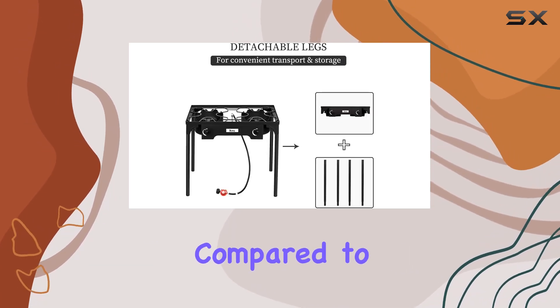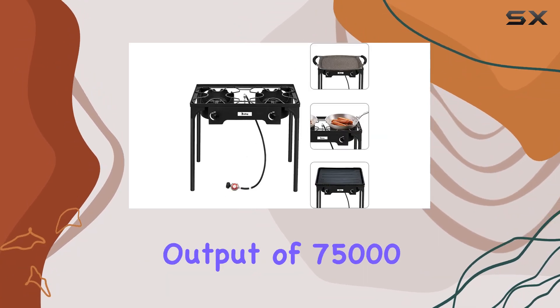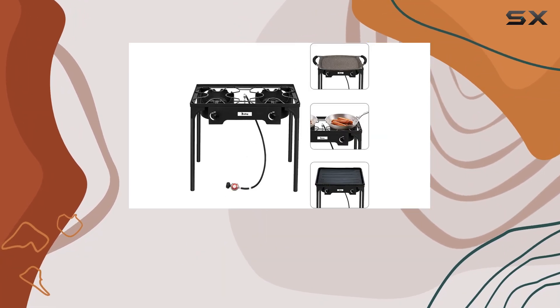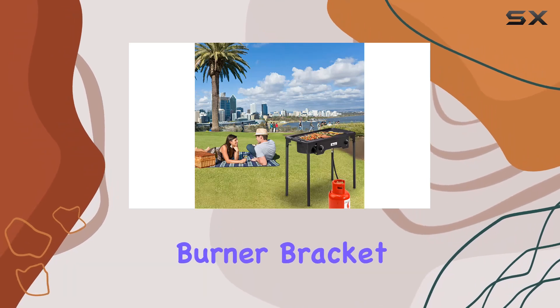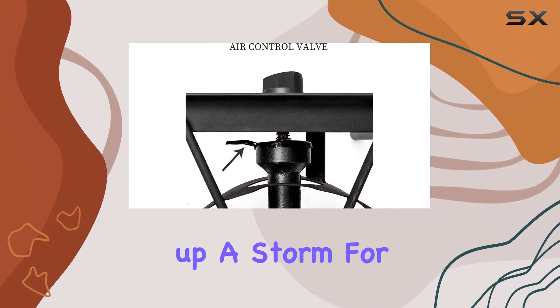With a maximum energy output of 75,000 BTU, this stove means serious business. The burner bracket accommodates various pot sizes, allowing you to cook up a storm for your family or friends.